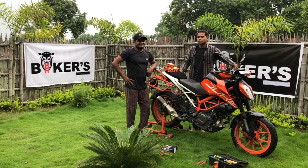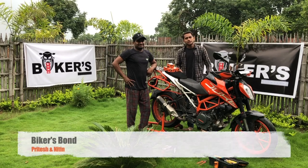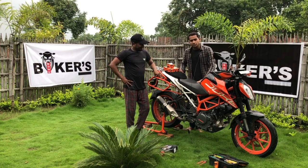Hello friends, welcome to our channel Biker's Bond. Today, our bike is the 390 Duke and it's time for service. We will service ourselves today, so if you want to service your own bike, you can also watch along.